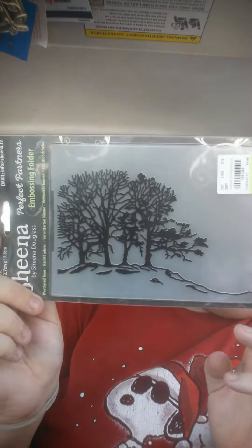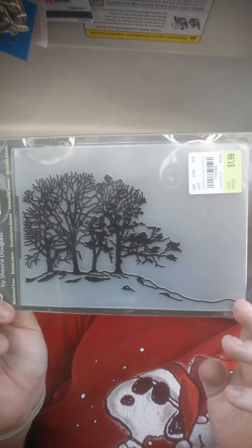And then this I thought was really pretty. This is by a company called Sheena — Perfect Partners embossing folders. This is called Weather Trees. I thought it said Willow Trees, but that's what that looks like. Isn't that pretty?